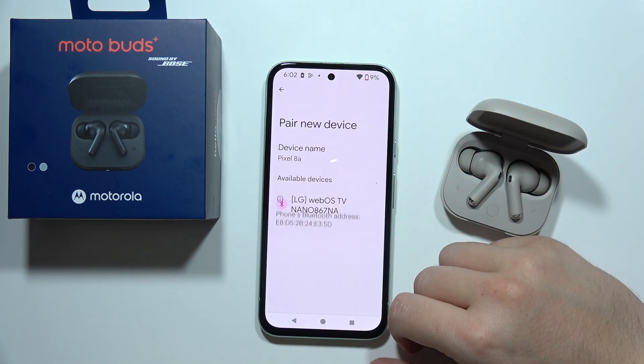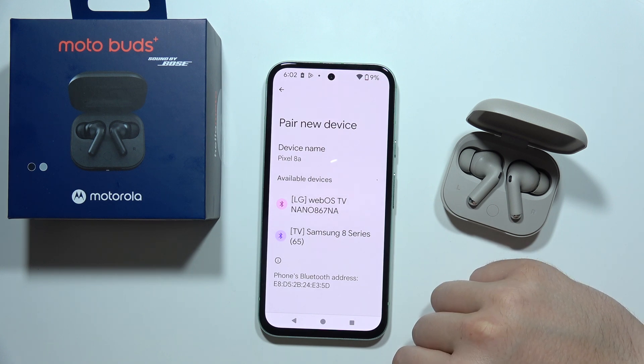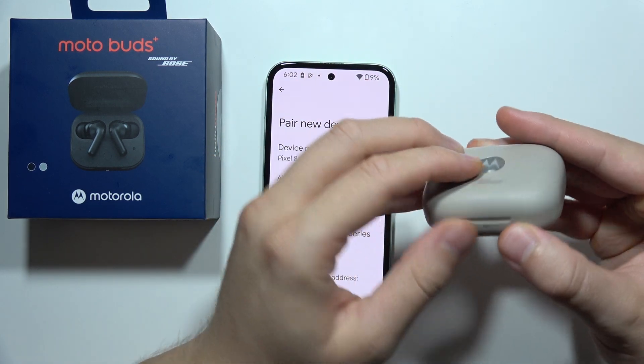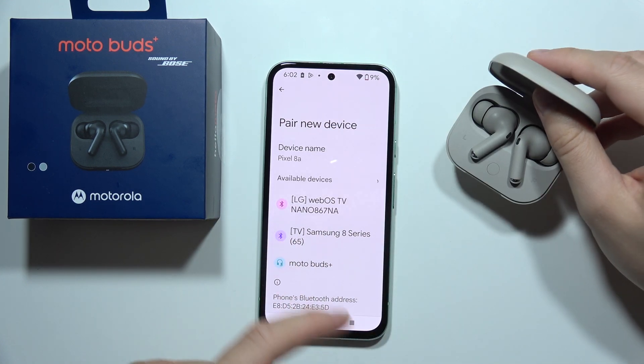Let's try one more time. If it is not working, don't worry — just close the case and we are going to retry it. You will definitely be able to fix this. Click and hold the button one more time and as you can see, they are now appearing here.